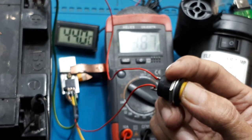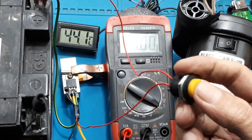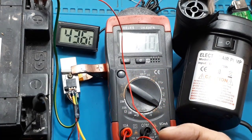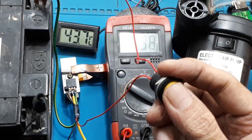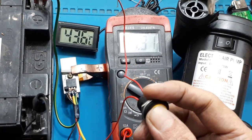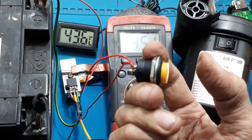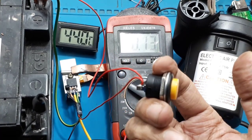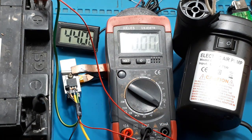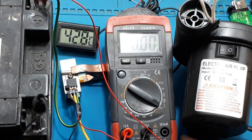Terima kasih telah menonton! Mantap bukan? Sekian praktek saya kali ini. Bila masih ragu, kalian bisa komentar saja, pasti saya jawab. Terima kasih telah berkunjung. Wassalamualaikum warahmatullahi wabarakatuh.